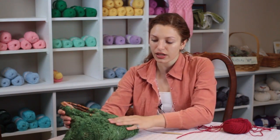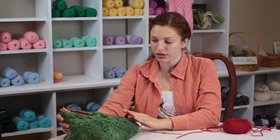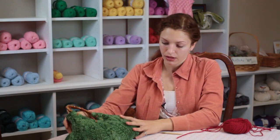So to knit a clutch like this one, which is very simple, we're going to use some Worsted Weight yarn and size 10 needles.